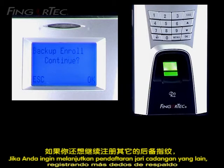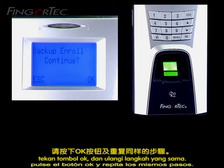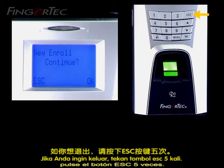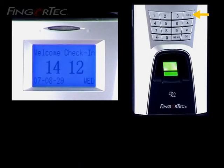If you wish to continue enrolling another backup finger, press the OK button and repeat the same steps. If you want to exit, press the Escape button five times. Press the OK button at the prompt and press the OK button to save.